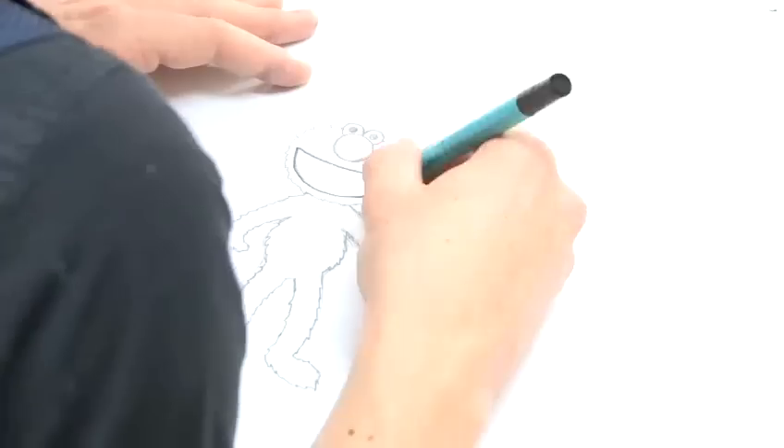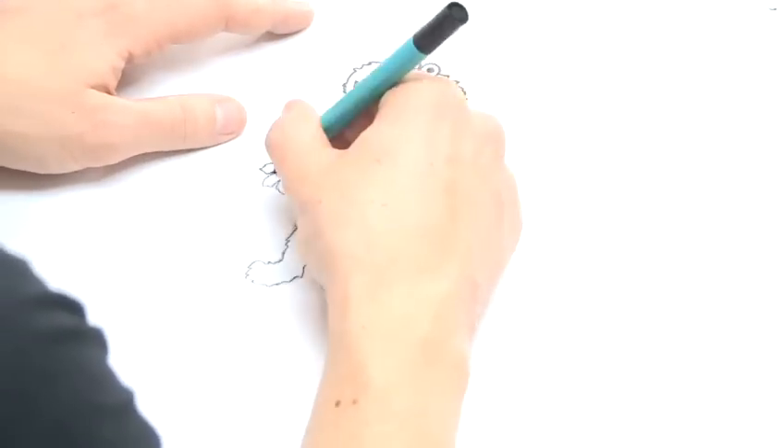So now that you've done your zigzag line for the fur around Elmo's body, if you're happy with the lines you've made then you're ready to start putting pen over them. Then once you've done the ink lines over Elmo's body and face, all you need to do is wait about 10 seconds for the ink to dry and then rub out all your pencil lines.